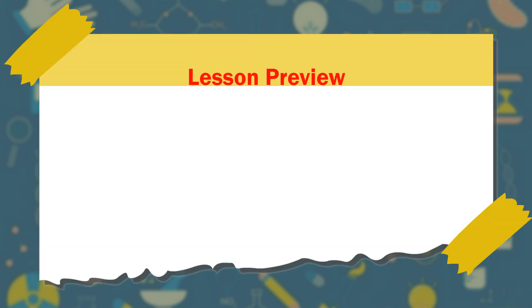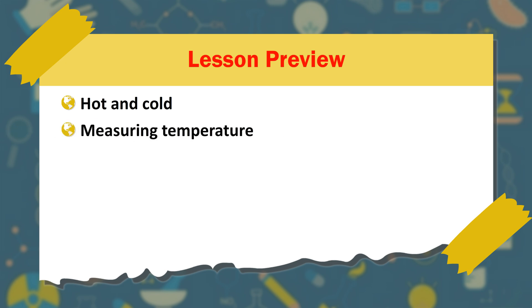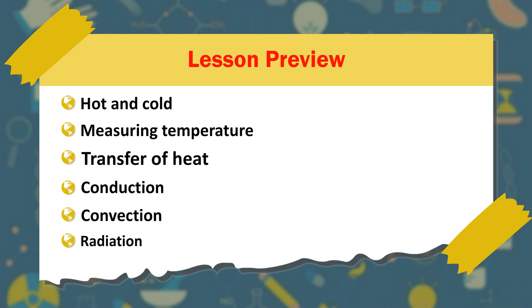Heat. Lesson Preview. Topics covered: Hot and Cold, Measuring Temperature, Transfer of Heat, Conduction, Convection, and Radiation.